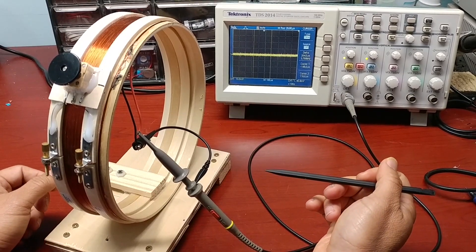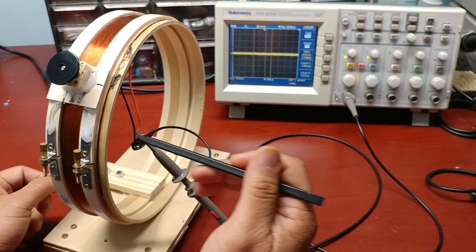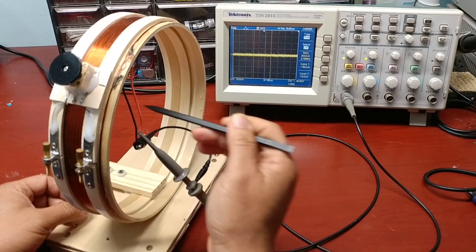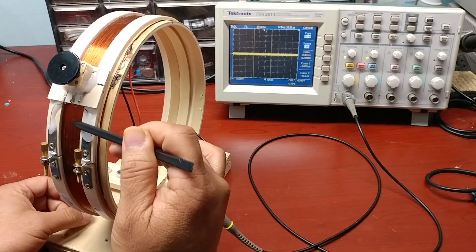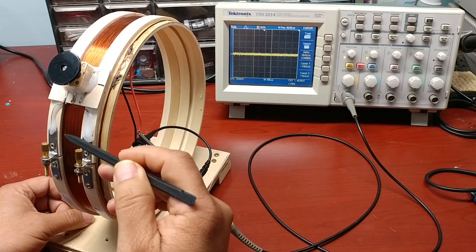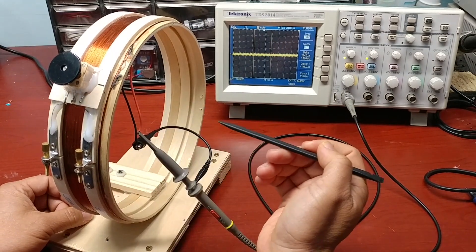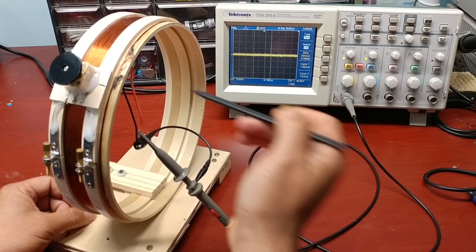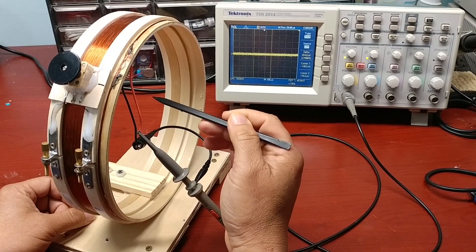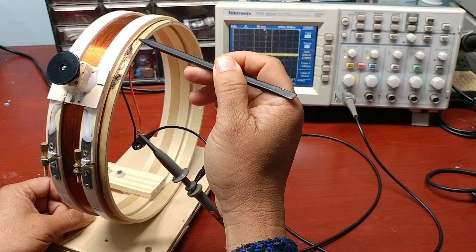However, if the frequency of the magnetic field is the same as the natural frequency of the LC tune circuit, when resonating, there is a high energy transfer between the coil and the capacitor, back and forth. That also amplifies the magnetic field inside the coil. The magnetic field is large enough to induce a useful voltage on the small coil.